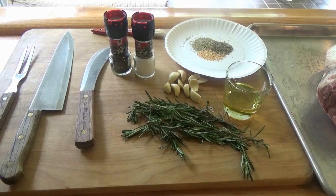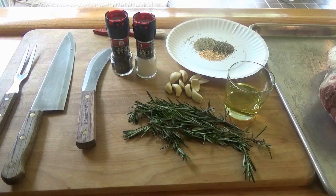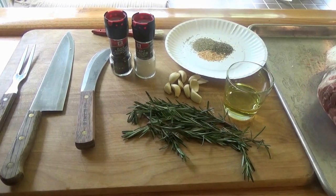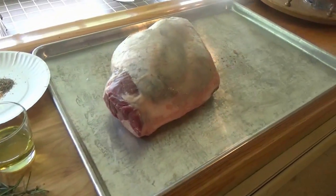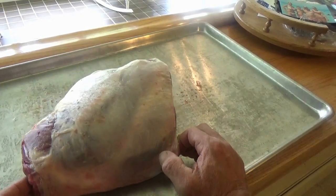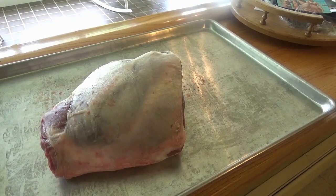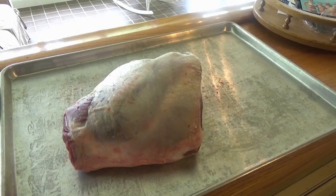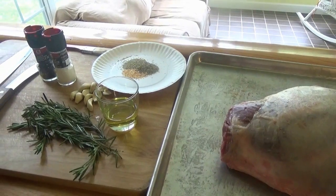Welcome back to another episode of Whitetail Bushcraft. I'm Nick. Wanted to wish everybody a happy 4th of July — support our troops. Today we're going to do leg of lamb with a simple recipe dry rub with rosemary and garlic. Here's our star of the show — the leg of lamb. This is our farm-raised leg of lamb, all natural. Pretty simple recipe, and we're going to do this in the smoker today. We're also going to smoke up some venison ribs while I've got the smoker going.